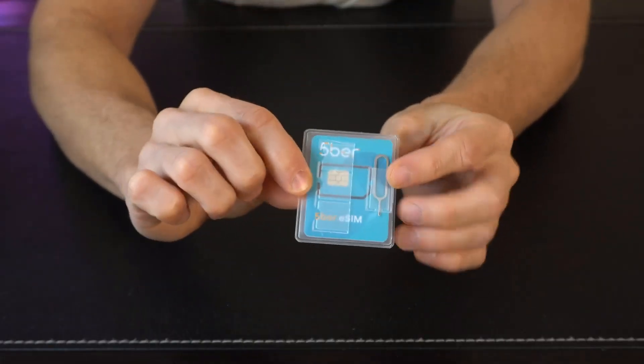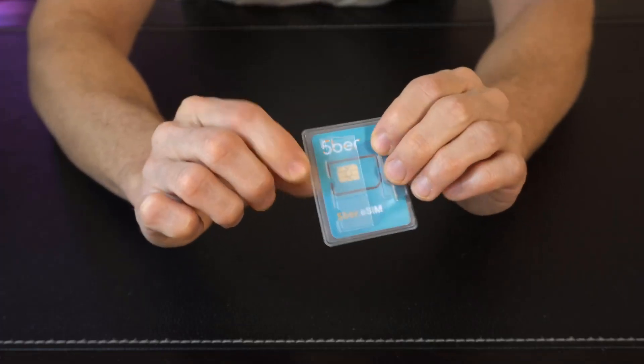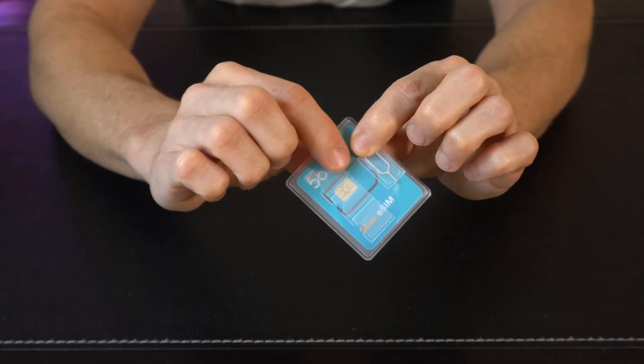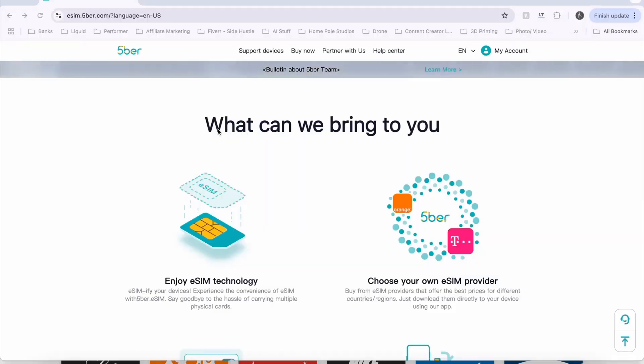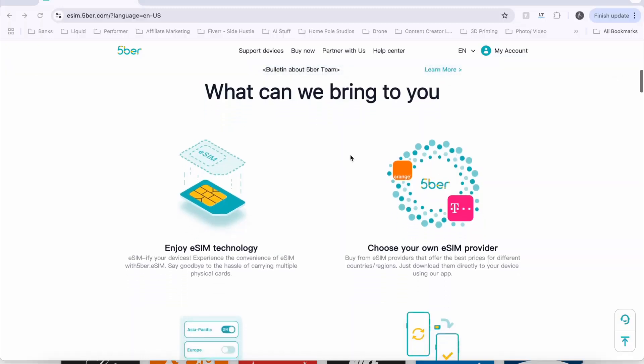Now this little carrying case they provide is actually pretty convenient. There's a little pocket right here that holds the SIM removal tool. You'll also notice there's a couple of additional slots right here that you can put your current SIM card or additional ones as you stack them up in here for easy storage if you need that. Now if we hop into the computer here, we're going to take a quick look at Fiber and what the service is and exactly how it works.